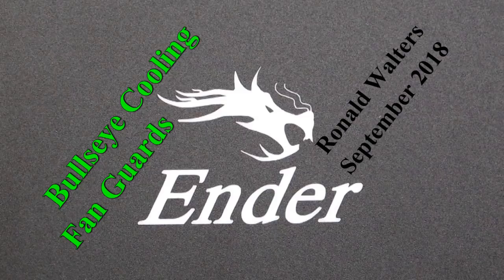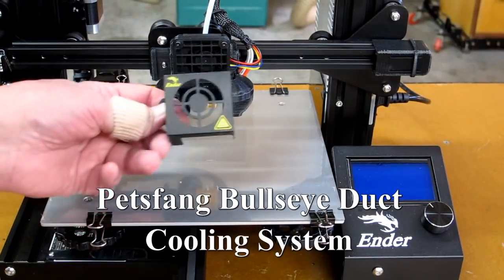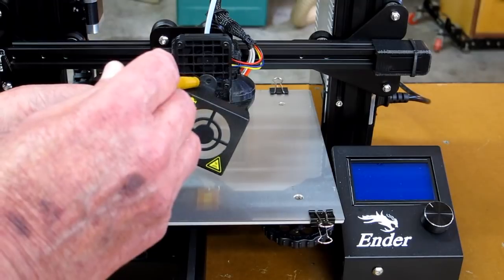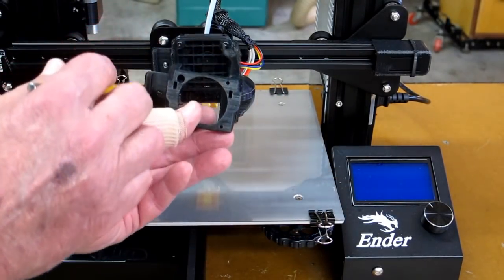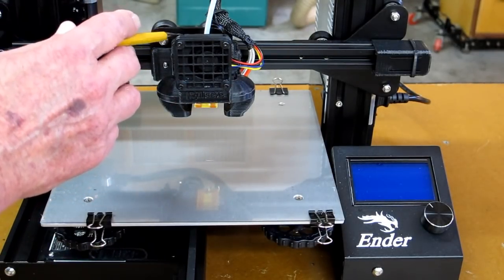We'll talk about a much better cooling system on the Ender 3 or the CR10. You take this piece of sheet metal off with the two screws that held it on, and those two screws are then used to mount the base. The screws go here and here and attach to this plate.